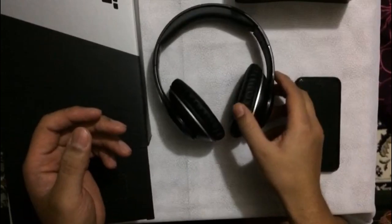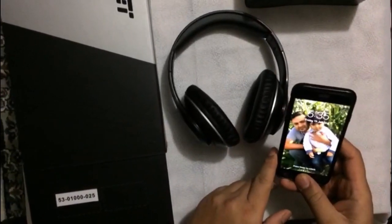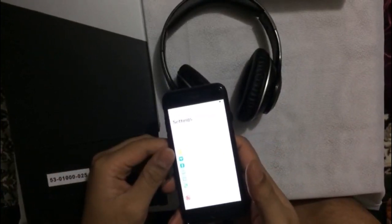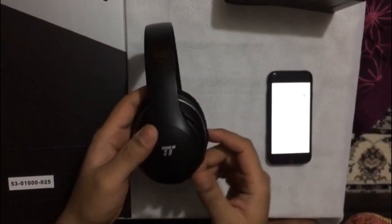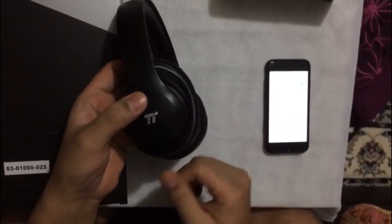I'm going to show you really quickly and simply how to connect with your iPhone. First of all, go to your phone settings, go to Bluetooth, and then turn the Bluetooth on. In the meantime, set your phone aside and turn on your wireless headset.